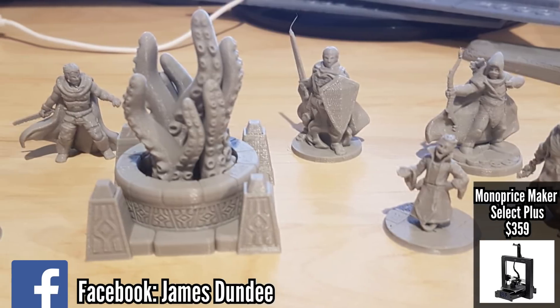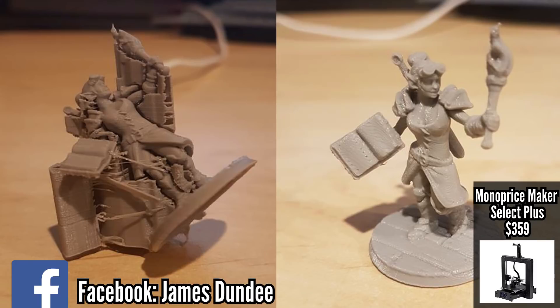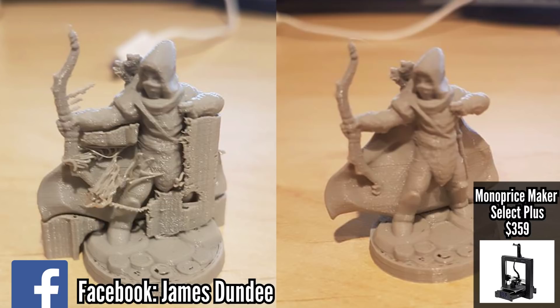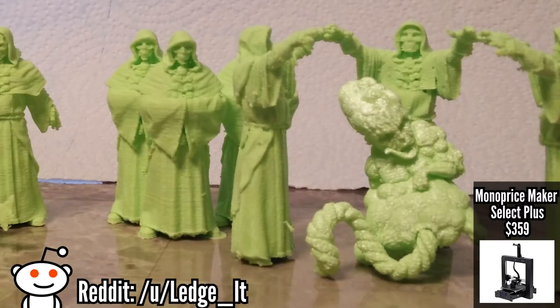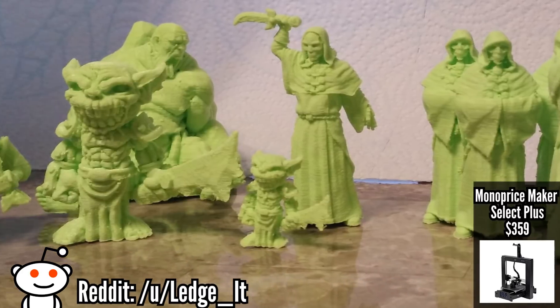What Monoprice did was take some of the flaws of the Select V2 and improve them, which means less work to get this printer up and running the way you want it. If you like the Maker Select V2 but are afraid of mods, upgrades, and playing with the board, then this is probably a very good choice for you. The hassle saved will be worth your time and definitely worth your money. It can save a lot of headaches that come when you're trying to do those upgrades.